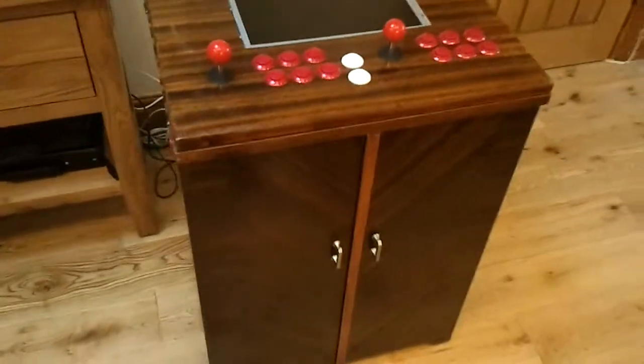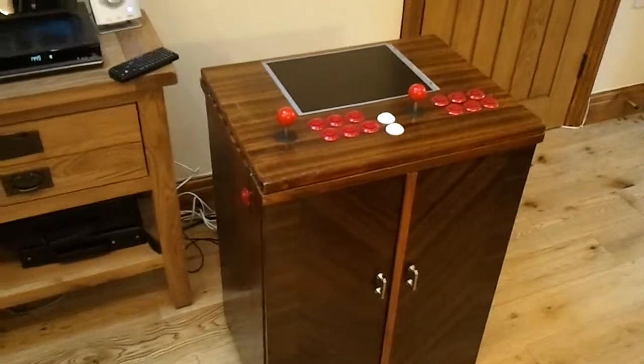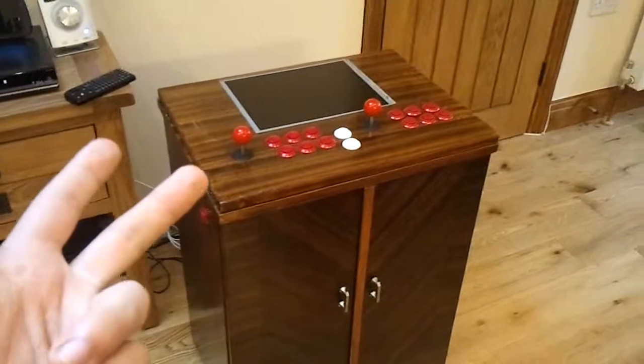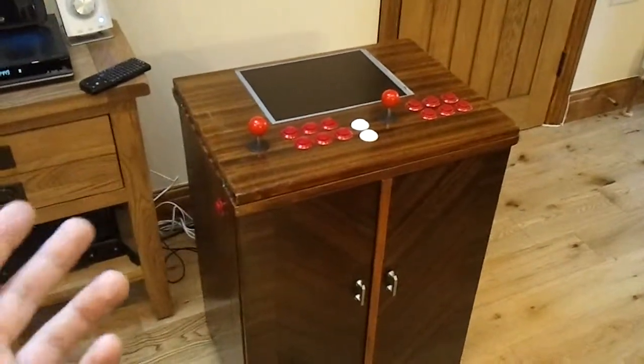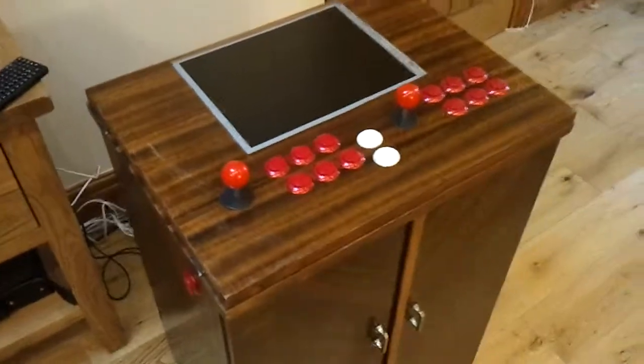The whole project all together — considering I had the cabinet for free and I already owned the computer — basically all I've had to buy is the controls. The joypads were a fiver each, the controls were about 25 quid, and then the monitor. It hasn't cost me that much because I already owned the bits and bobs.